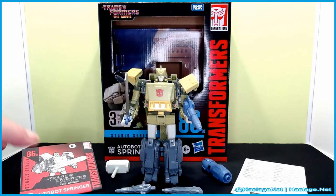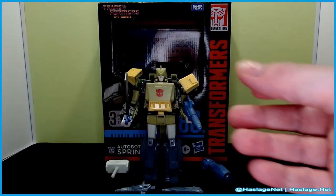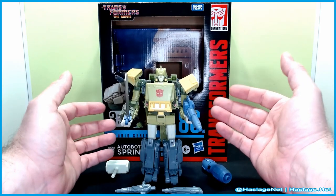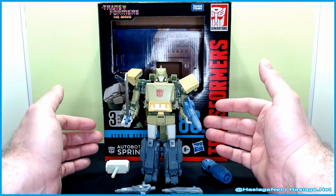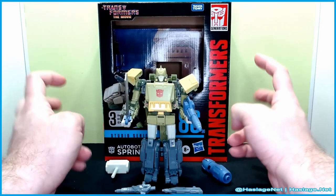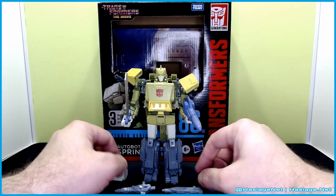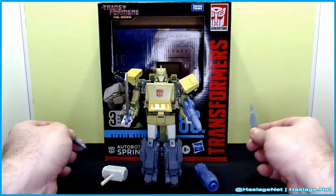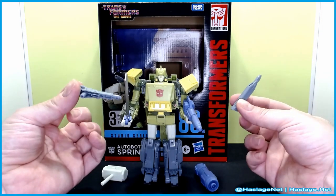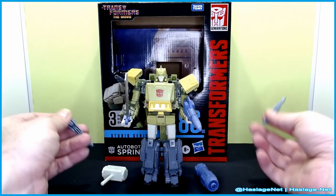Before we begin, it came with instructions and a 'don't hurt yourself' paper. It also came with a bunch of packing items. He was weighed and he's only about a half an ounce heavier than the Siege Voyager, so relatively speaking he is still technically a Voyager, but he has all of these extra accessories. These guns came with the original one and of course he had a helicopter blade, so in essence we have a plus four on additional accessories.